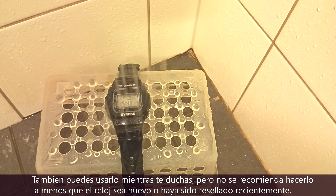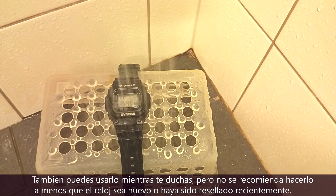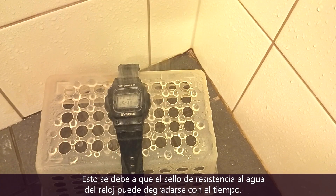You can also use the watch while showering, but it is not recommended to do so unless the watch is new or has been recently resealed. This is because the seal may degrade over time.